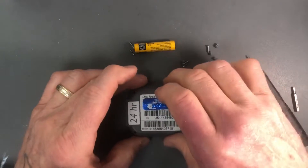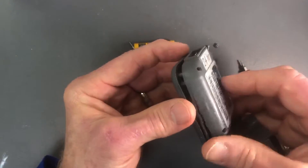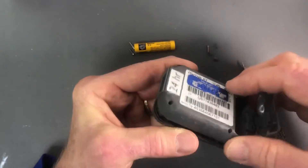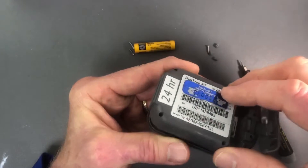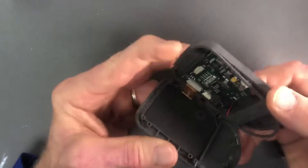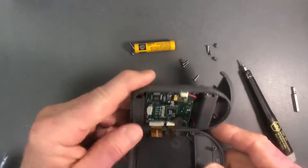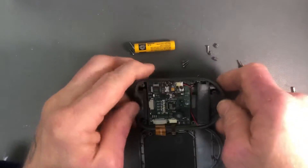That will allow you to very carefully open this compartment. You have to be careful — you want to open it from the negative side of the battery and swing it open in this direction, because there are ribbon cables down here that you don't want to accidentally rip if you open it from the opposite side.